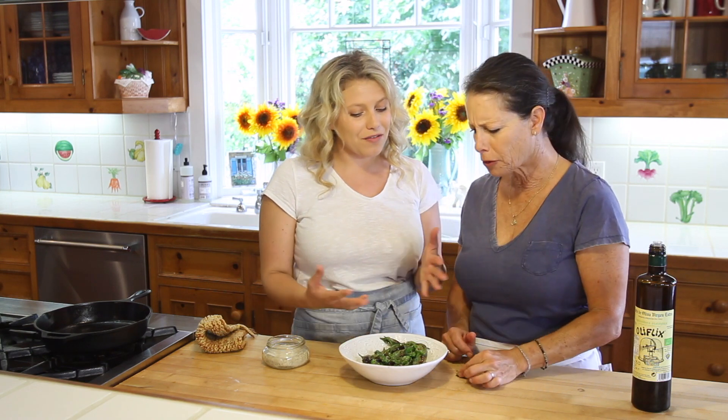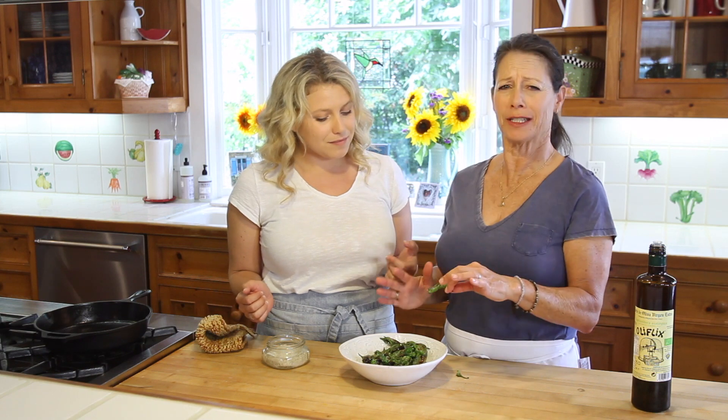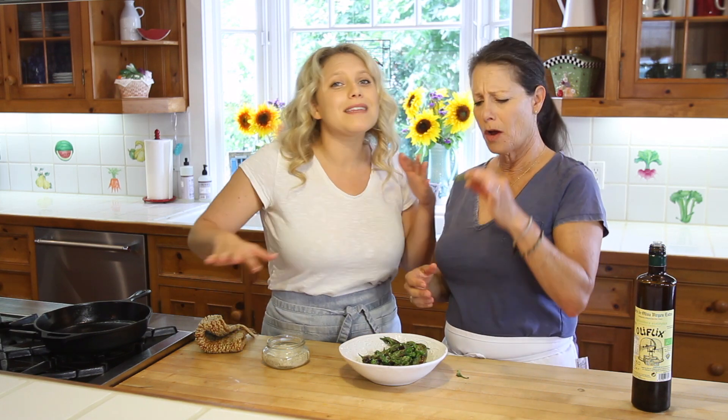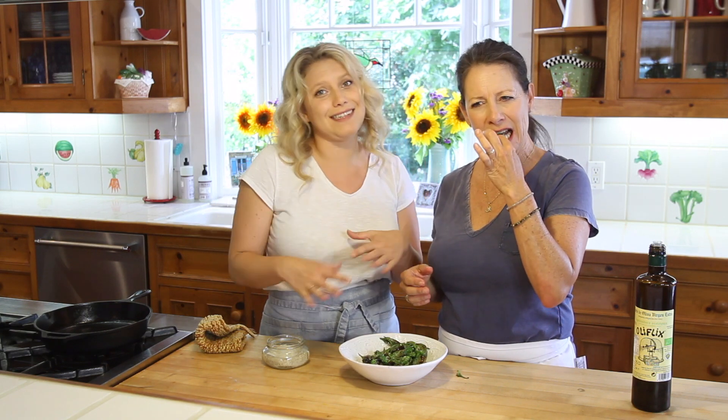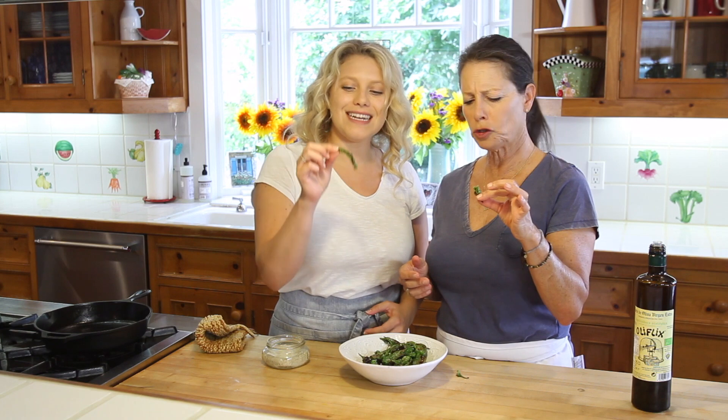This is like a great picnic dish — I'm all about the ease and this is so easy. Not spicy at all, just flavorful.